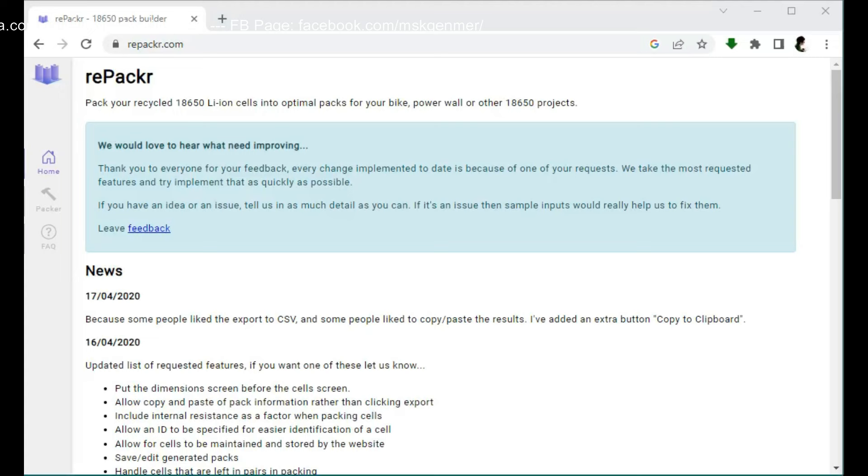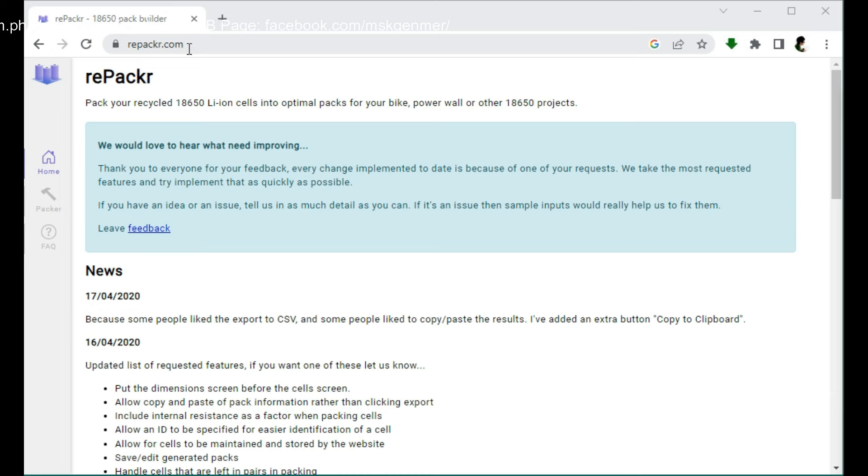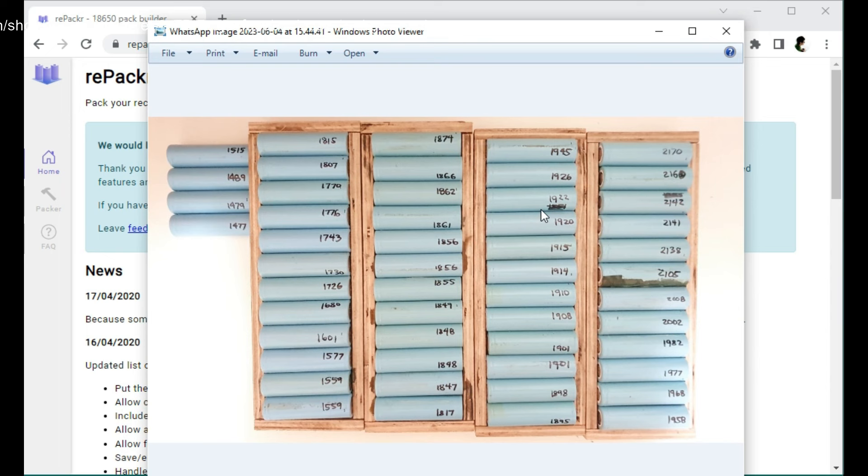Hi guys — we are still on segment six of our tutorial about battery pack rebuilding. We need to go to this website, repackr.com — R-E-P-A-C-K-R dot com. This website will help us group the cells whose capacities we have already tested. I've already arranged the cells from highest to lowest capacity. What we will do now is type all these capacity values into repackr.com.